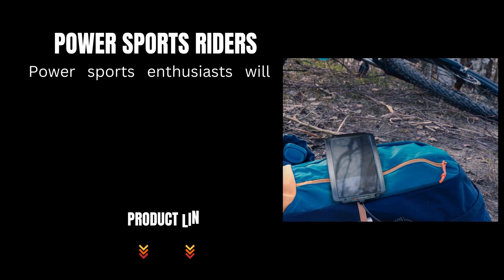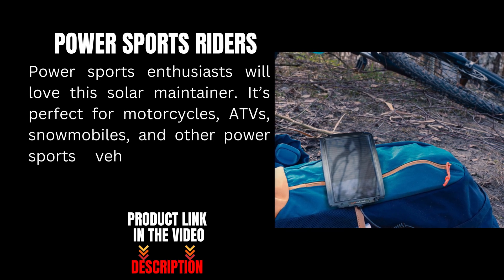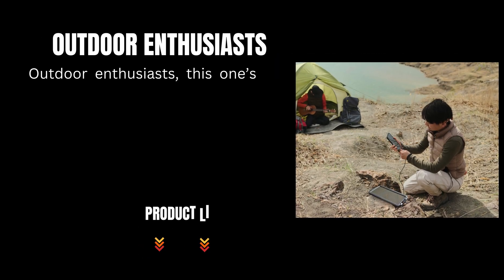Sports enthusiasts will love this solar maintainer — it's perfect for motorcycles, ATVs, snowmobiles, and other powersports vehicles. Keep your battery maintained without the hassle of finding an outlet.